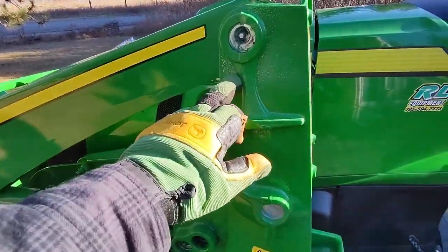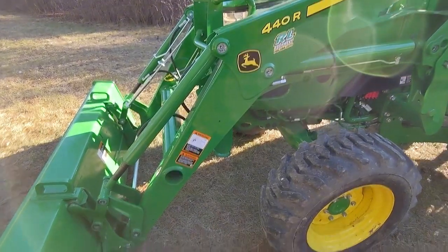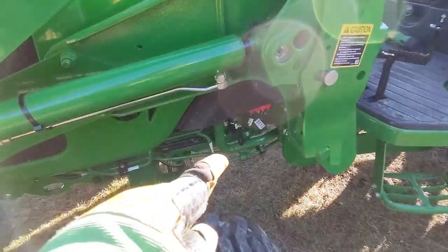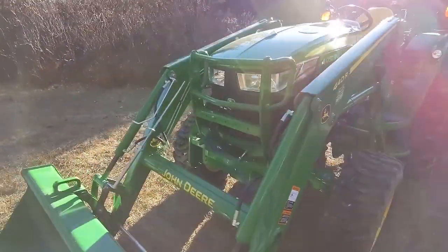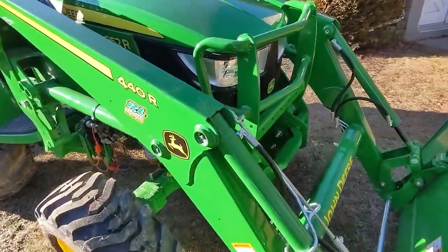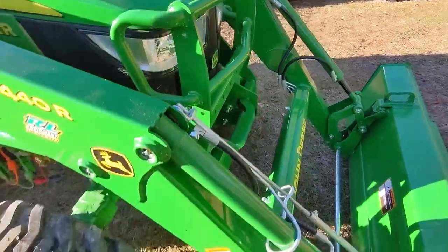For maintenance on the loader, all your grease zerks are well identified — I think there are 11 in total. You don't have to grease them all the time, only if you're doing a lot of heavy loader work. My tractor came with a block heater, which is important since we get pretty extreme temperatures here. I also ended up getting the heavy-duty brush guard, which comes with the R series — great peace of mind when stacking logs in case one comes down.